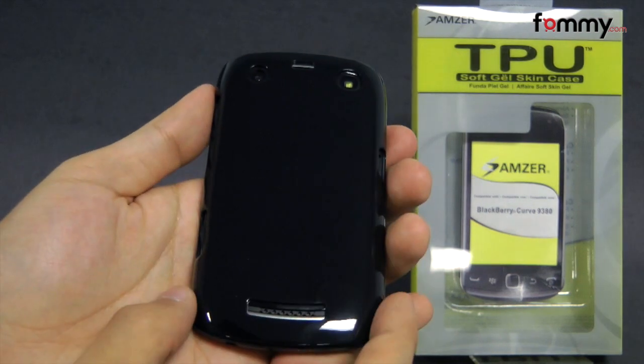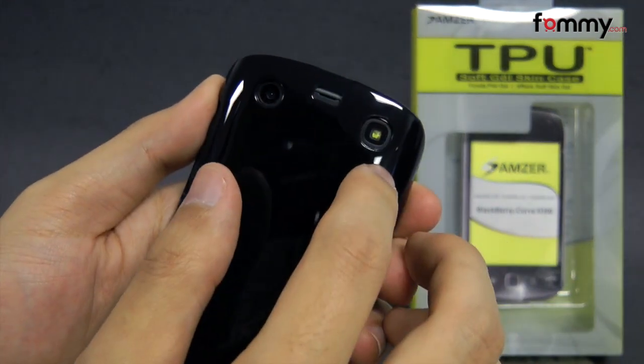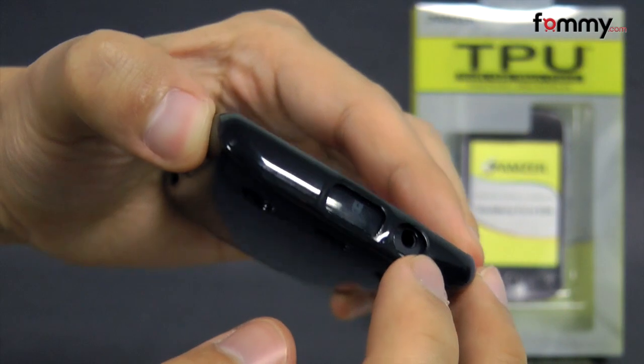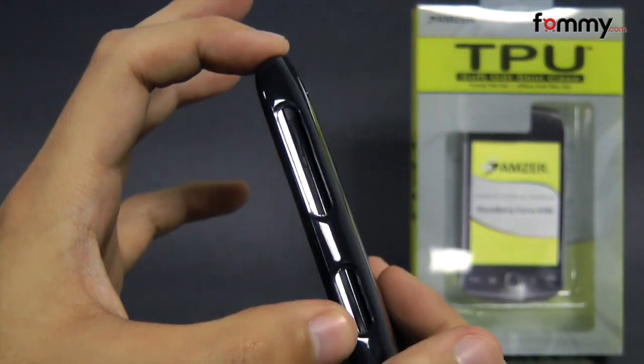It also features all the cutouts for your buttons and ports, including a cutout for your camera and LED flash. There's also a cutout for your charging port, mic at the bottom, headphone jack at the top, and another cutout for your volume and power button.